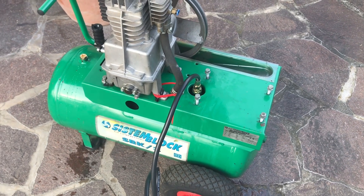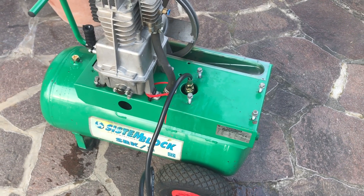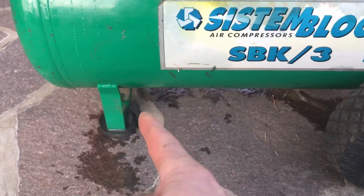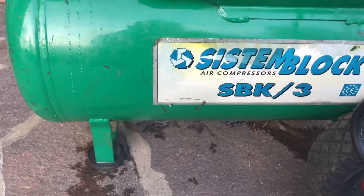Obviously, since this has had water in the bottom of it, it could have rusted, and if it goes, it'll go along the bottom where the water's been sitting. So what you do is, every time you've used it — or at least once a week — you just undo that drain at the bottom, drain the water out, and then you know it's dry.